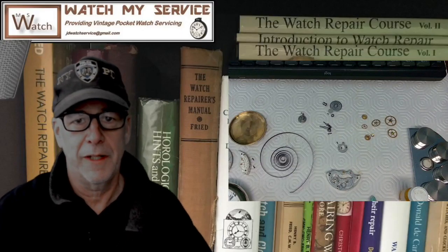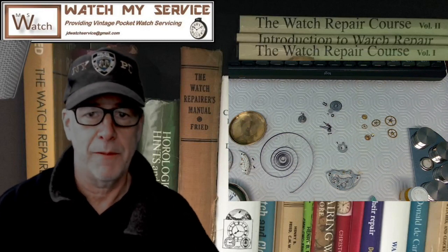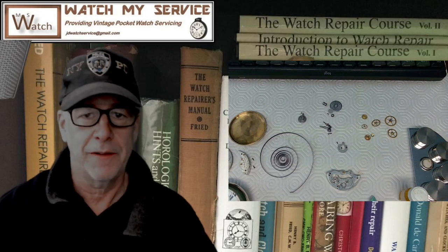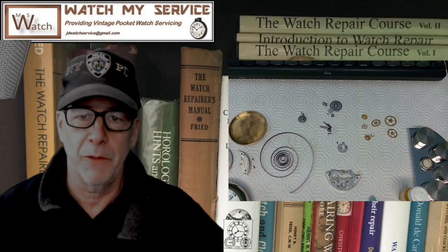Hey, how you doing out there in YouTube land? I'm JD, welcome to my channel. Please like and subscribe if you like what I do and share it with others. If you want to get a hold of me, contact me at jdwatchservice@gmail.com if you want me to do any work for you.